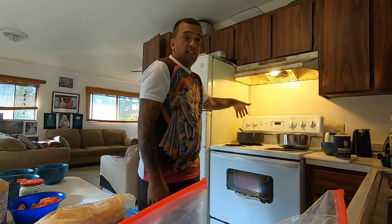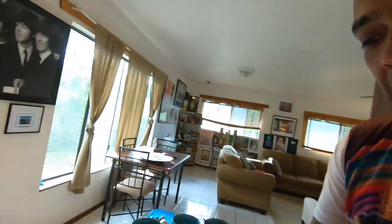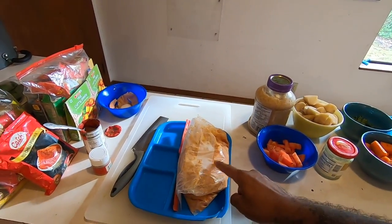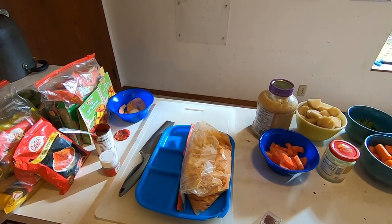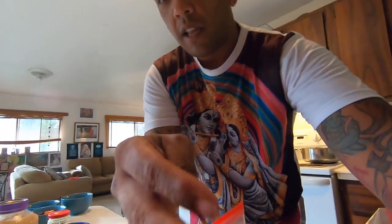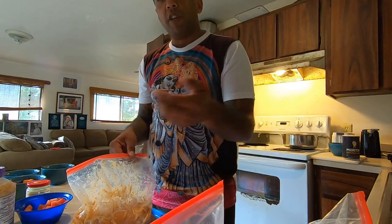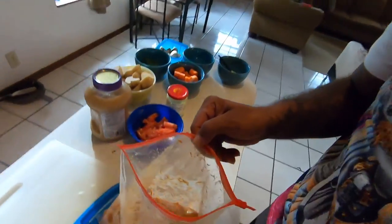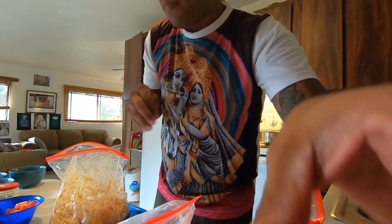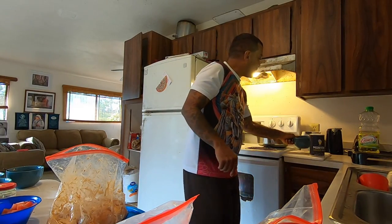I'm letting these tomatoes and sauce cook down. I got the chicken out ready for the next step. I had some chicken marinating for maybe about an hour and a half. It's chicken breast marinated with yogurt and chili powder — pretty simple. You can also use chicken thighs. In this case I'm using chicken breast. So this is going to go into that pot. Add a little bit more salt.